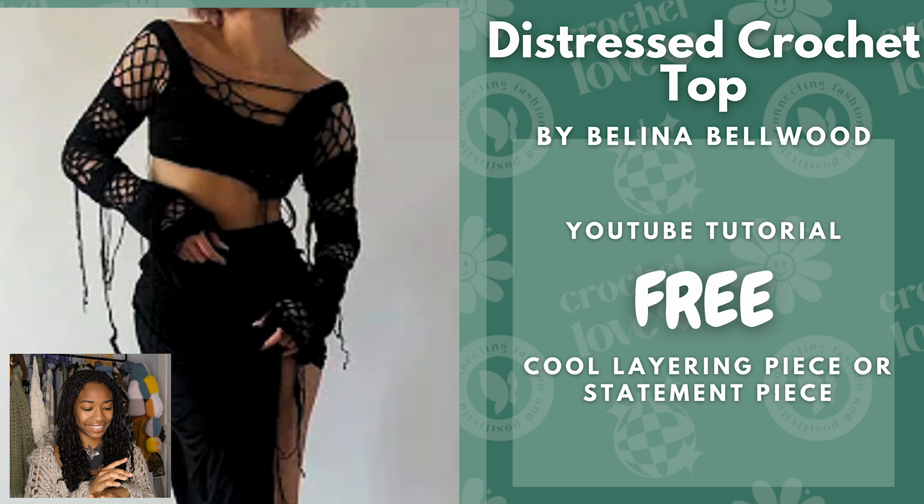Next we have the Distressed Crochet Top by Belina Bellwood. All of her stuff is so good and her videos look so clean and nice. I think this is a good layering piece or a cool statement piece, and it's a free YouTube tutorial.